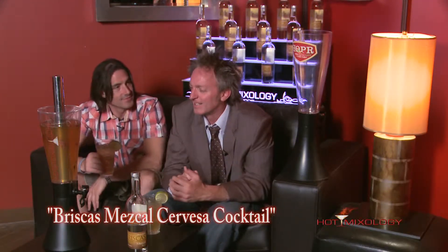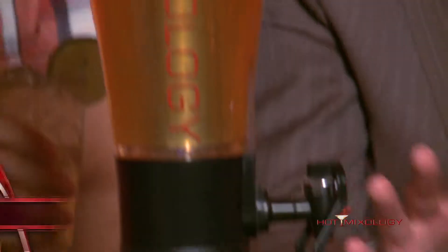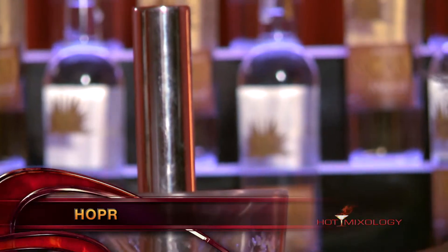Now what I mixed here was the Briscas Mezcal Cerveza cocktail — pretty easy to make, as I said, when you're using the Hopper.